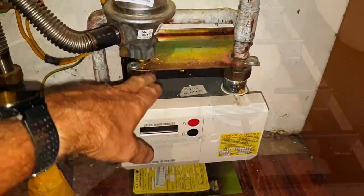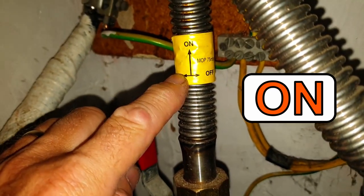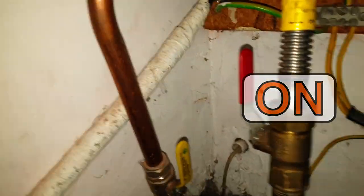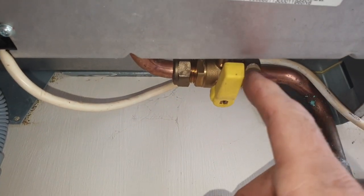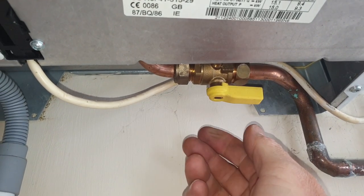You can also locate your gas meter and check the handle — I have come across cases where handles have been accidentally knocked off. If you have a prepayment meter, also make sure the credit hasn't run out. There is one other place I will check to make sure the gas has not been turned off, and that's underneath the boiler. I've only come across it once, but there was a valve that had been shut — just make sure it's in line with the pipe.